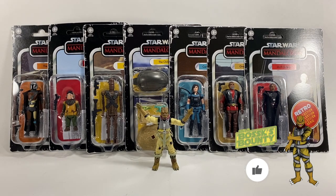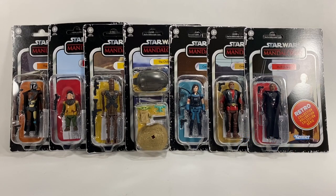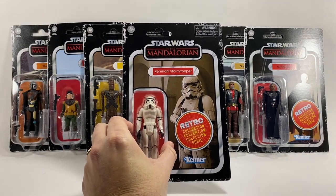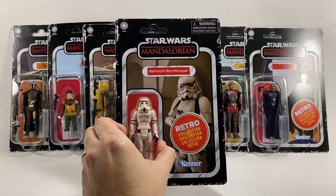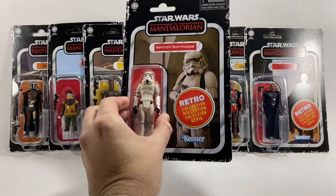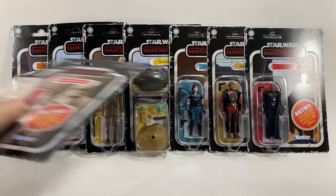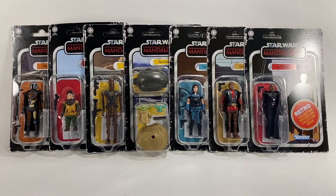First up let's have a look at the card backs. Now these seven aren't the first Mandalorian Retro Collection figures we've seen. We did get the Remnant Stormtrooper first — he was part of the Monopoly game that you had to buy to get that figure, so he is exclusive to that. Here are the other seven that we've got and we're going to open them all up as mentioned.